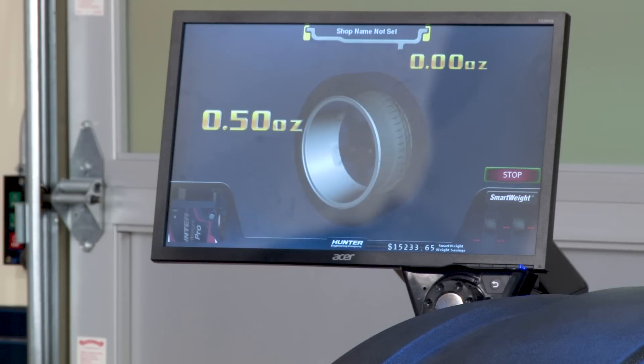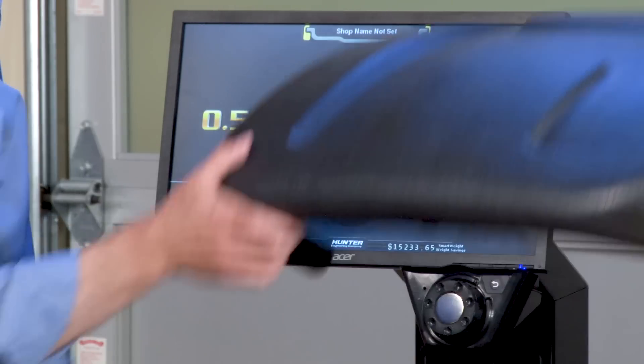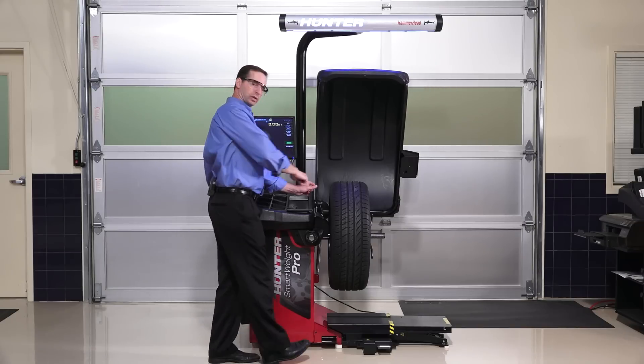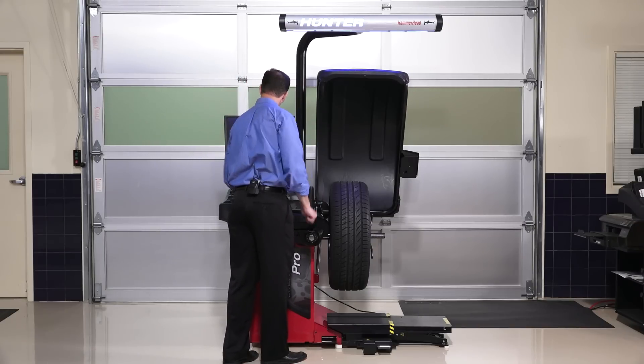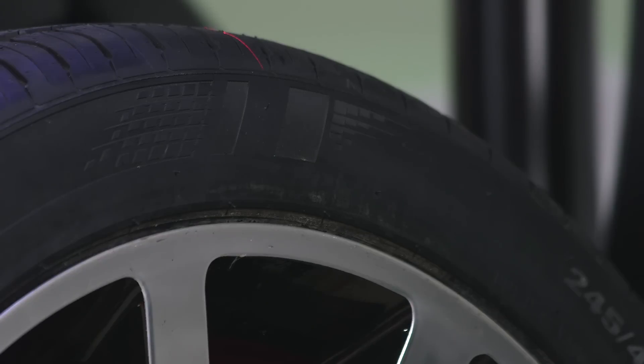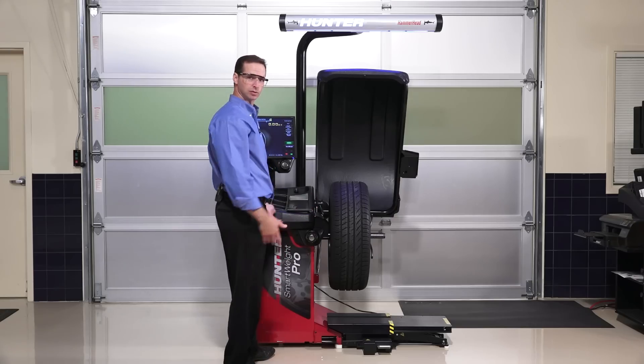Once it spins up, it's going to tell me how much weight I need. In this case, it's a half ounce. It servos to the top where it's easiest to put on my clip weight. I bang the clip weight on, and since I have the hammerhead laser, it shines a laser to show me exactly where to place that clip weight. It's just that easy.